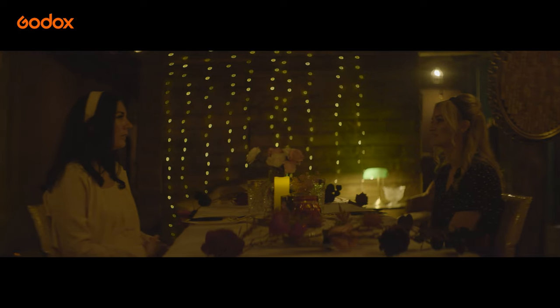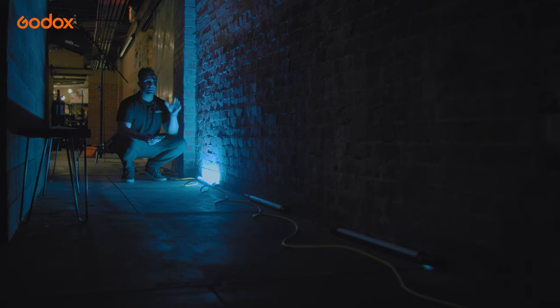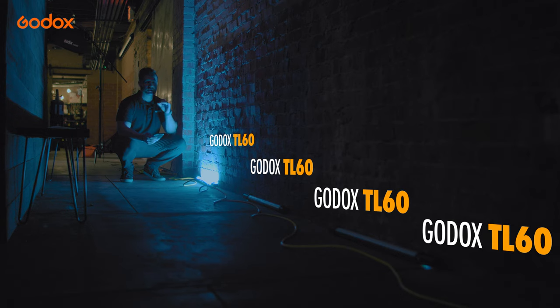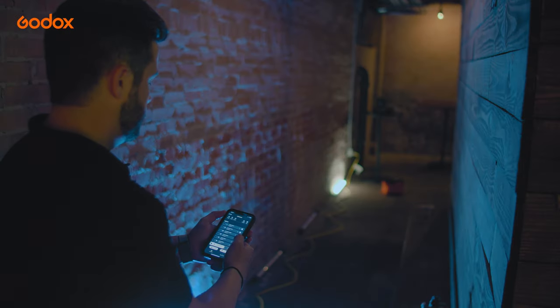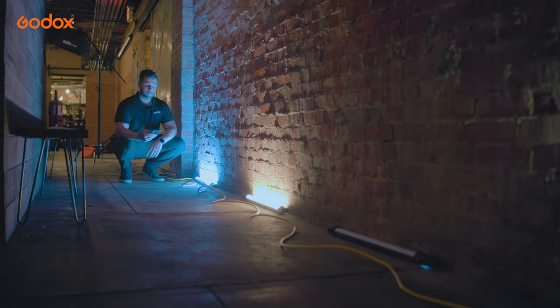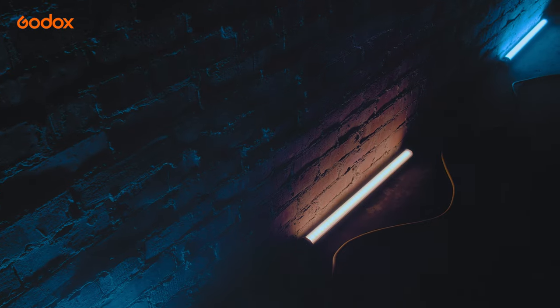To complement the practicals, what we wanted to do was accent the back wall. We placed four Godox TL60 tube lights across the wall, and now I can control them remotely with the Godox app. What's great about using the app is that you can use the color wheel and dial in the TL60 tube light exactly to the tone that you want.